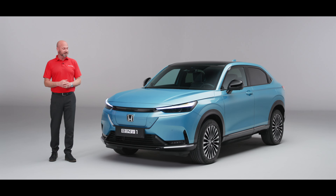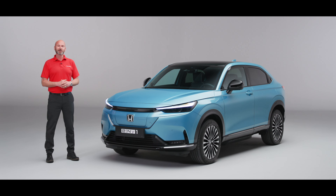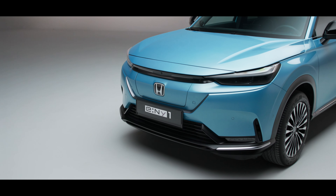Thank you for joining me on this introductory video to the brand new Honda e:Ny1, a fantastic looking car. Here we're going to focus on elements you can see from the front of the car, so let's get going.